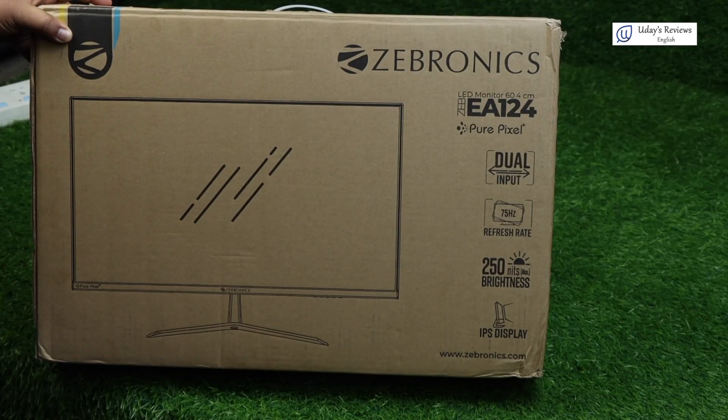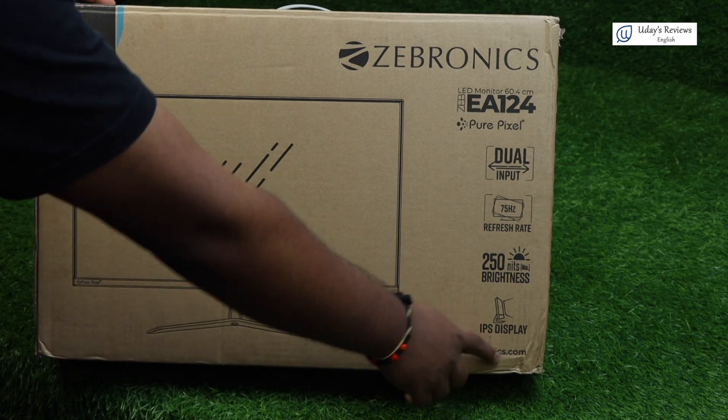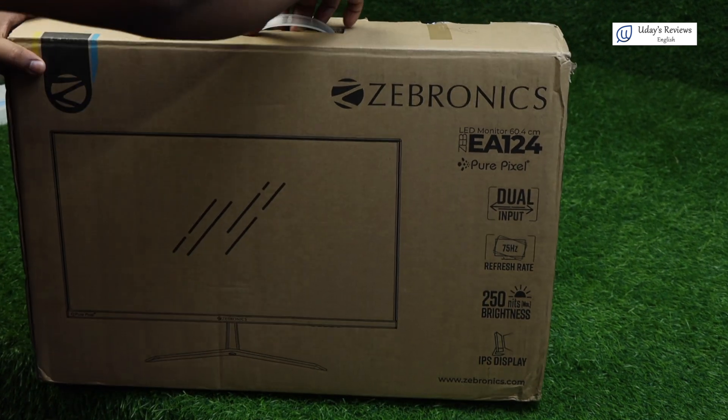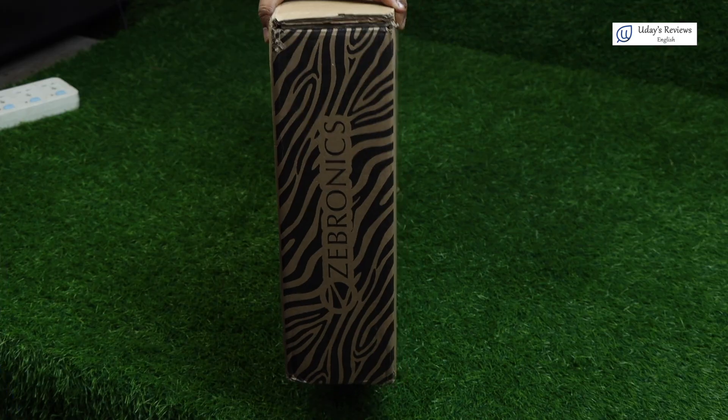Its refresh rate is 75 Hz. It has 250 nits of brightness. It is an IPS display. There is a Zebronics website here. So this is on the front, and to the side, you have a Zebronics logo.